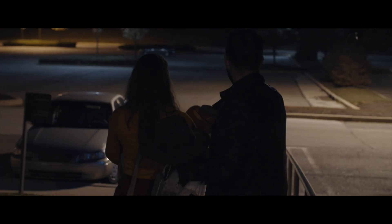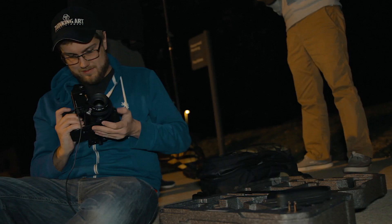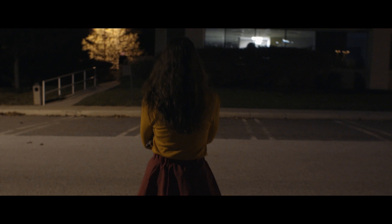For the tracking shots where Liz is with Dani, we wanted her character to feel safe, so we used the Ronin-S for a smooth tracking shot with the DJI focus motor attached. Once Dani leaves and her car doesn't start, we wanted her world to feel more chaotic, so this was all shot handheld.